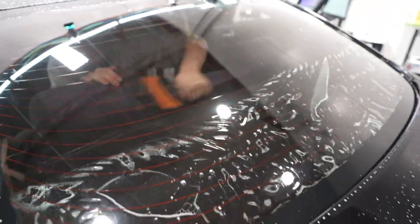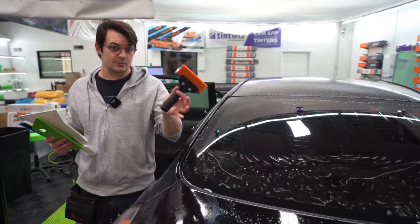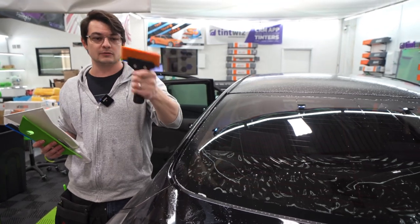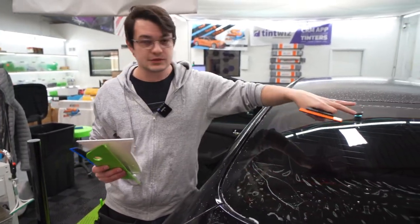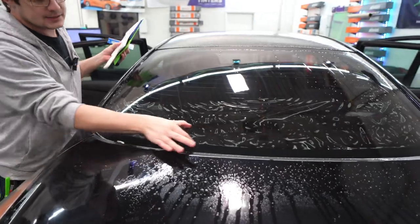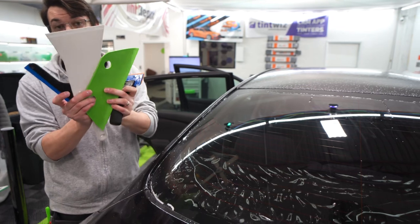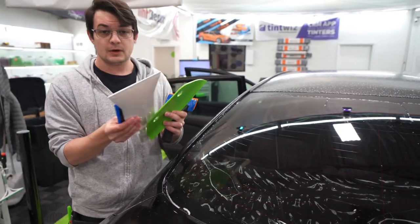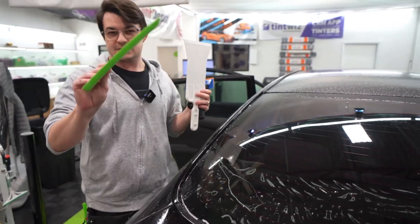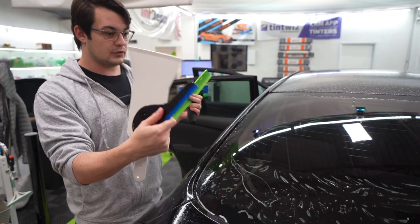I'm going to leave the bottom bit for a second to explain. I squeegee most of the back window out with this handled squeegee — this is a fusion hybrid blade. Whatever your handled squeegee of choice is, you can get most of a back window out with it. But for the last stretch at the bottom, you need at least one of these tools: a side swipe, a bulldozer, and this funny-looking green tail fin.